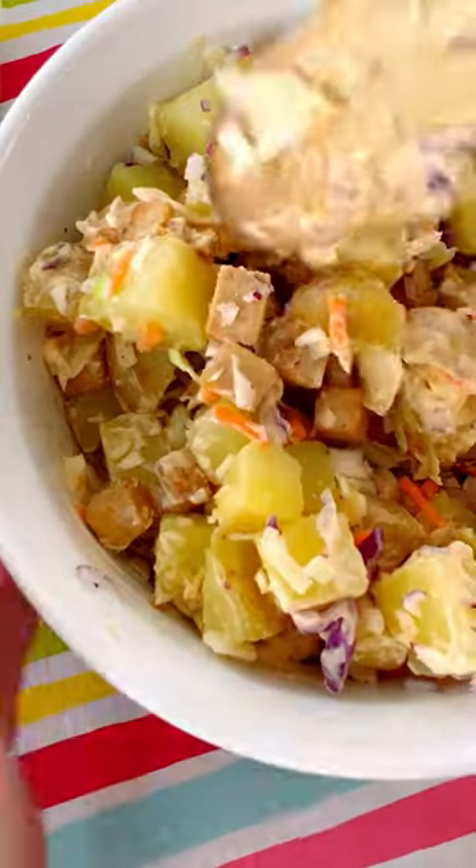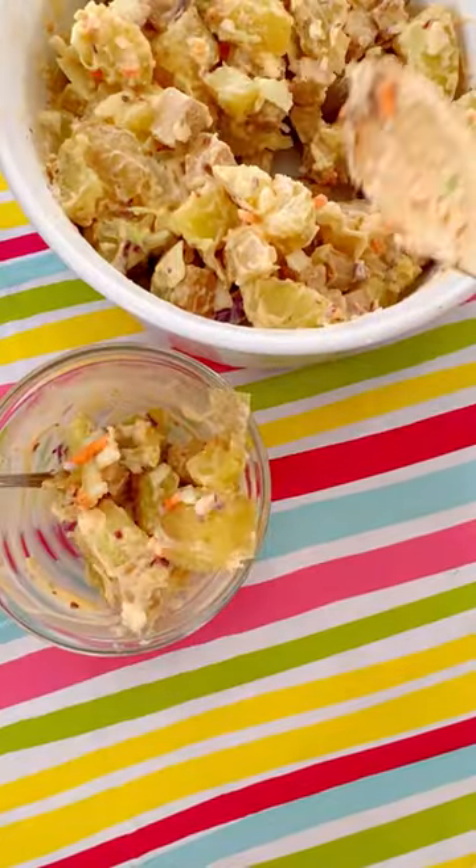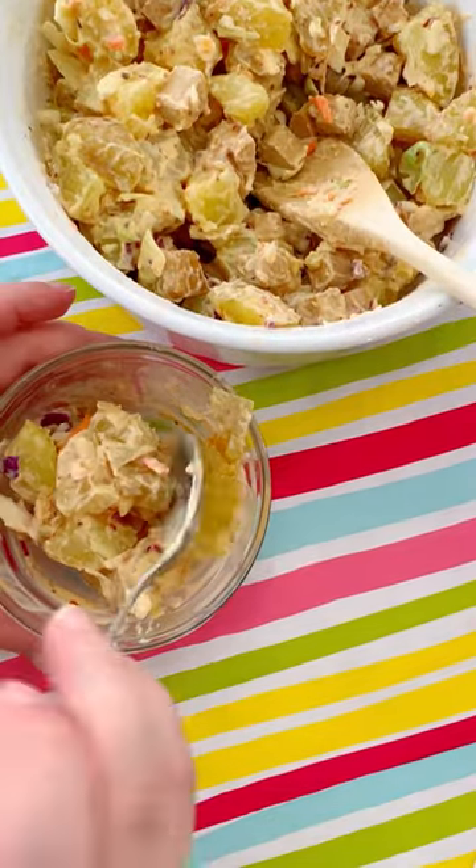So then you toss it with your potato mixture and you're good to go. You can eat this hot or cold — both are really good.